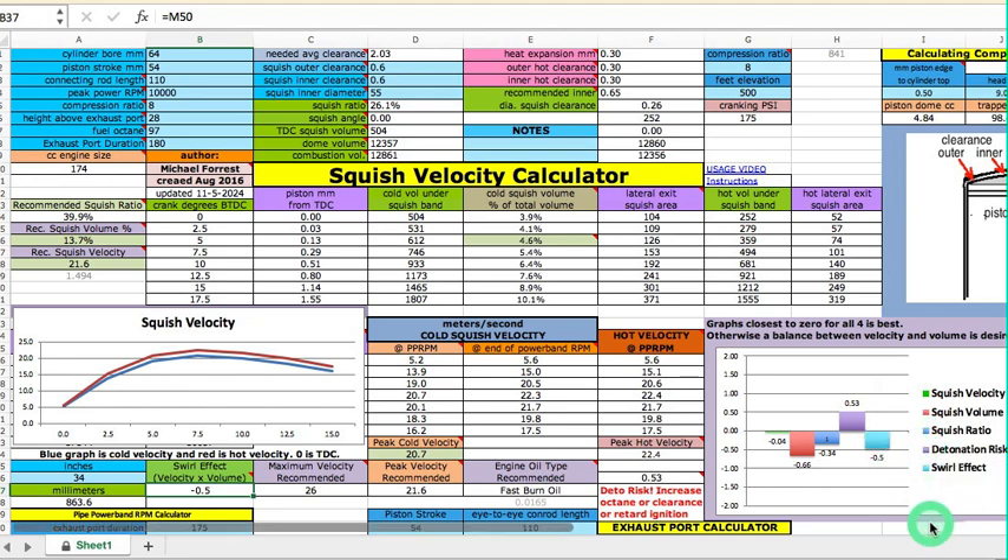The last metric is the squish effect, and it comes out negative because both the volume and ratio are negative.